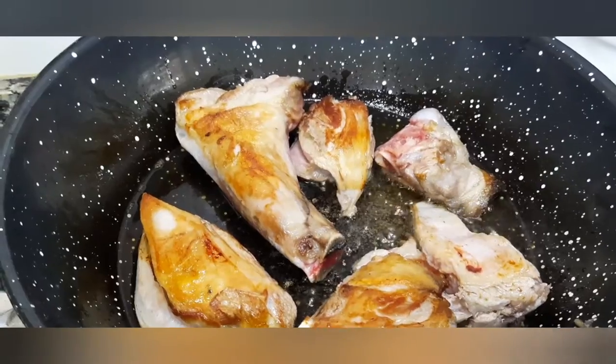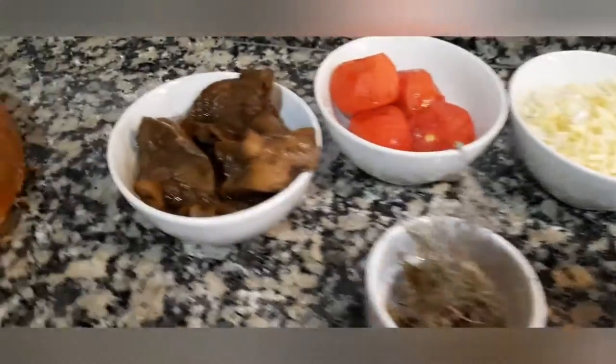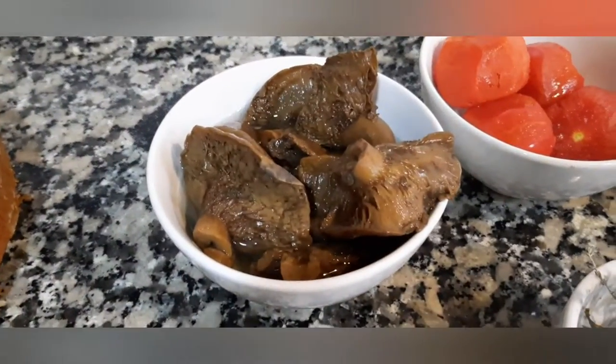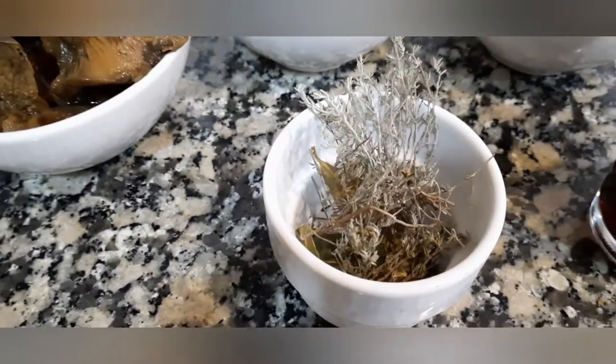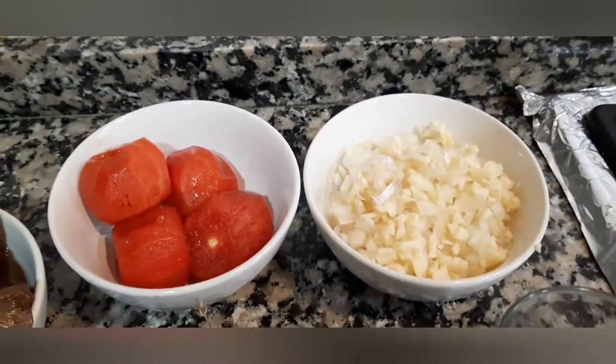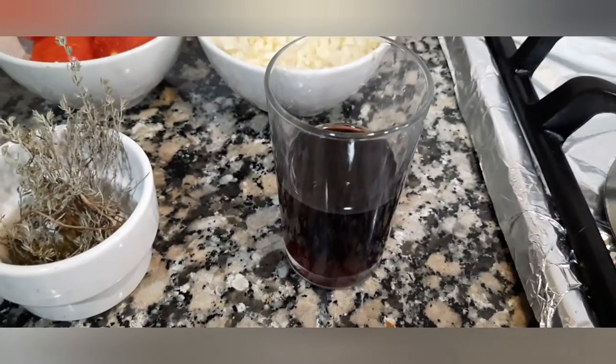Buenas amigos, hoy vamos a preparar espalda de cordero. Para ello utilizaremos robellones, tomates, frigola, laurel, cebolla, sal y vino de rioja.